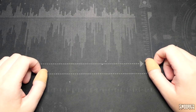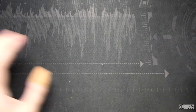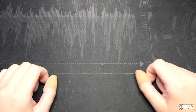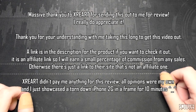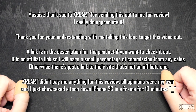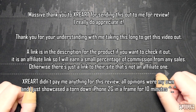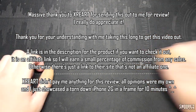And that's it for the iPhone 2G teardown frame. It's quite nifty, it's easy to open if you want to add anything else to it, easy to hang up on the wall — but it is a bit pricey. A massive shout out once again to XRE Art for sending this out to me, I really appreciate it, and I also appreciate their patience as I was meant to do this back in December. It's out now and I hope I've given my honest opinions about the product — it's just the phone in pieces in a frame, but it's cool and I like it.